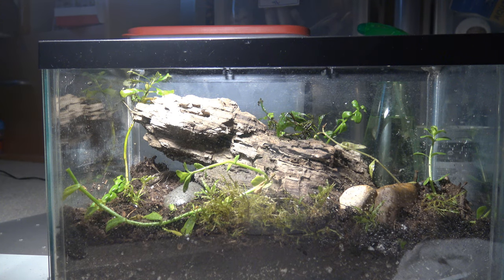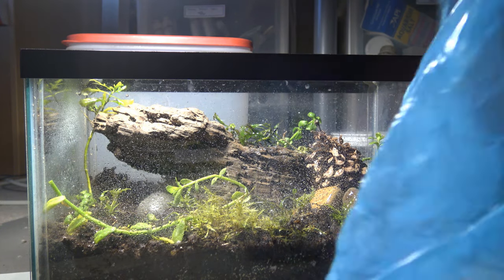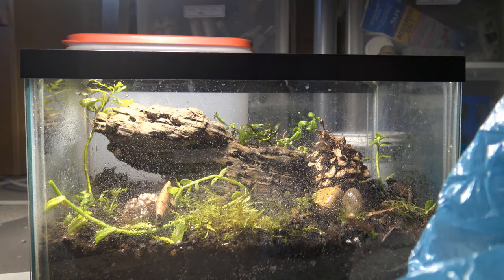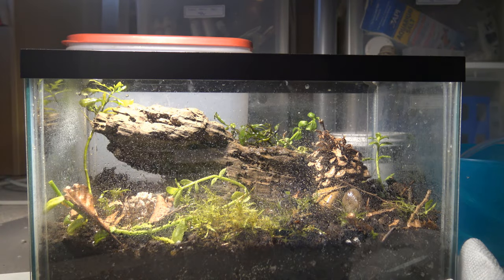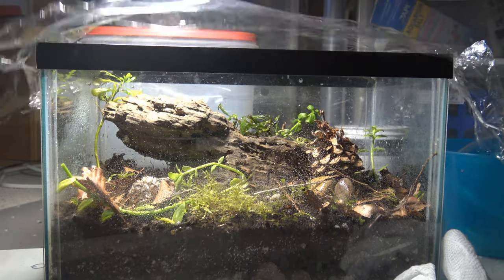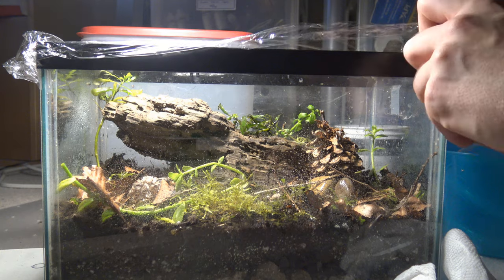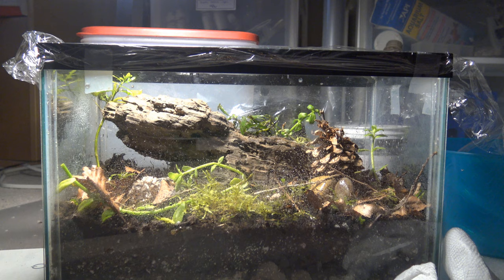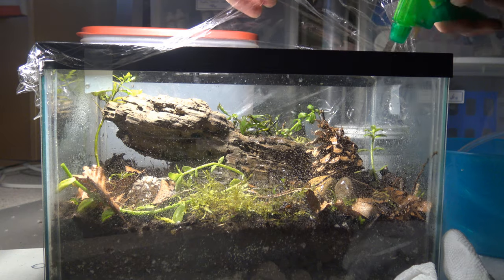I also put in some terrestrial moss because I thought it would look nice. After giving the enclosure a good misting, I added some botanicals I had laying around — some pine cones and ripped-up leaf litter collected locally. Last thing I did was put some saran wrap over the top and tape it down, since I didn't have a proper lid. Hopefully it holds the humidity enough — so far it seems to be working. It's been about a week since I set this up, and I hope it keeps doing well because it's going to be a really cool project. Hopefully in a few weeks I can give you guys an update when it's grown in a bit.